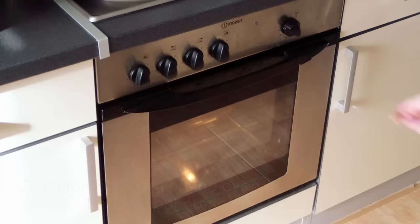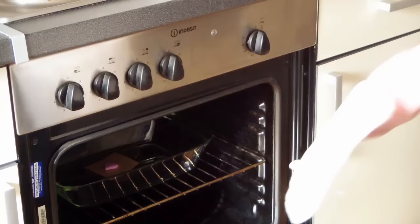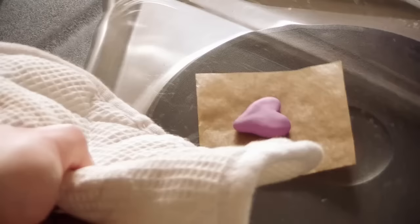Allow the baked clay to cool down slowly since it's really hot after baking. You can either let the clay cool down inside the turned-off oven, or you can wrap a towel around it after removing your clay from the oven.